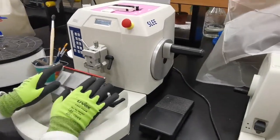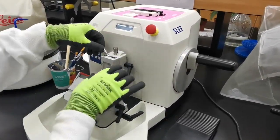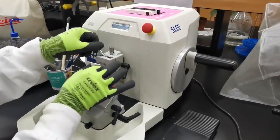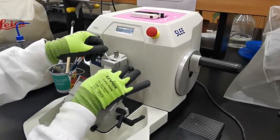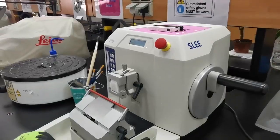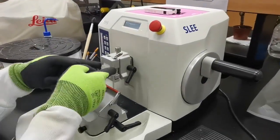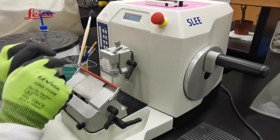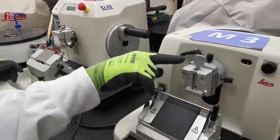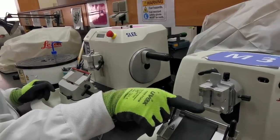Regarding the block holder, it's also the same idea. You can place your block and tighten it here, and it will be held in position. We can also control the tilting and facing of the block toward the knife, using the same mechanism that was in the rotary microtome.